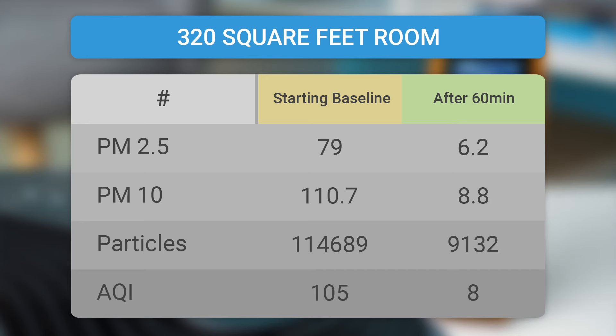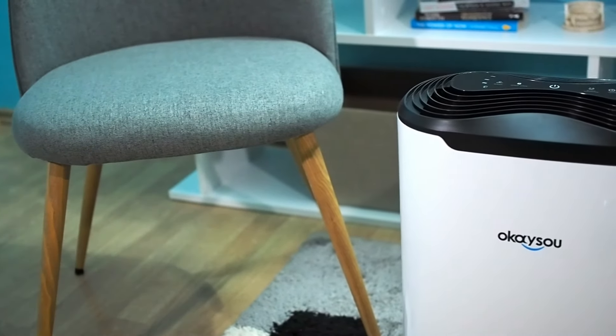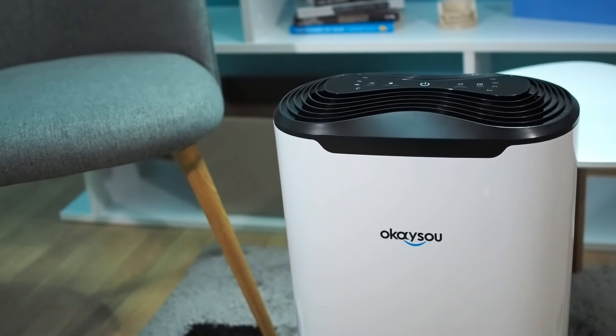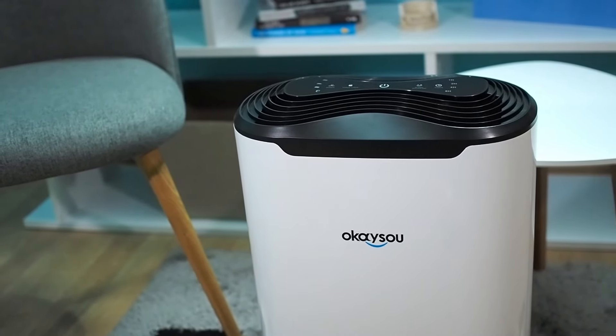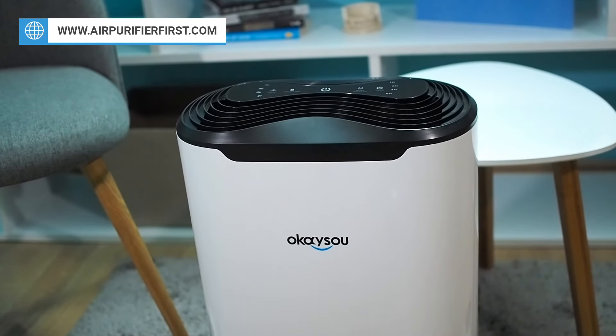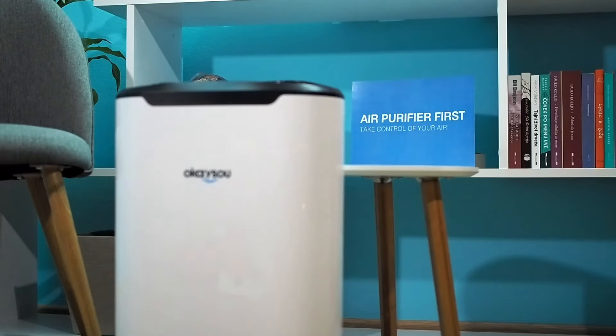If you would like to see more about these tests, go to airpurifierfirst.com — the link is in the video description. The OKSOO AirMax 8L is CE, FCC, ETL, and CARB certified. All certificates are publicly available and everyone can check them. Besides that, this device is 100% ozone-free. All these facts prove that OKSOO, as a company, is a major air purifier manufacturer.